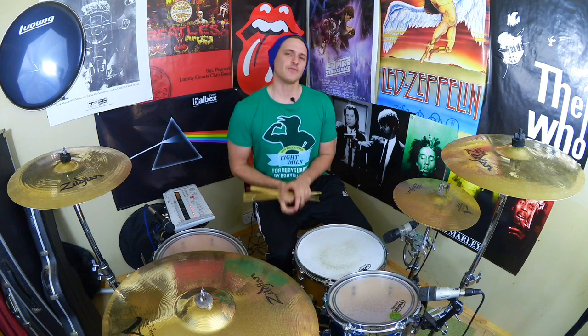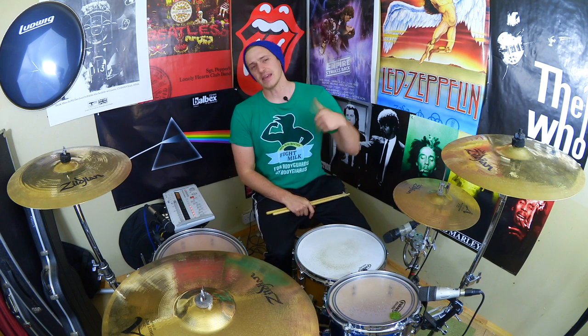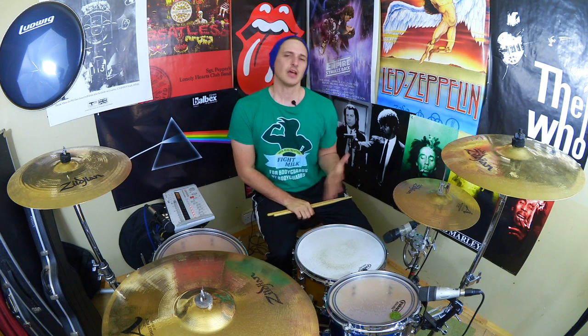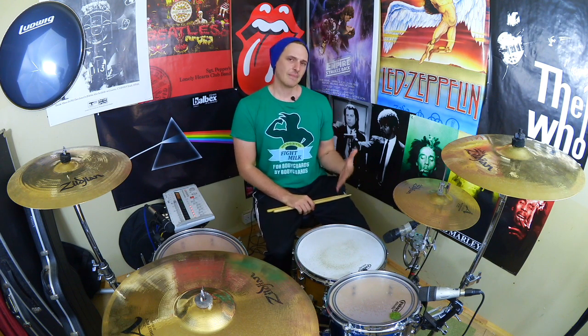Alright guys, there it is — I hope you enjoyed that lesson. Thank you very much for watching. Don't forget to go and grab the sheet music from OnlineDrummer.com, you can download it for free. Also over there you will find my e-books and quick start guide to playing drums. If you look in the description below you will find links to Facebook, Twitter, and my Patreon page if you want to share a bit of support. So until next time drummers, take care, keep drumming and I'll see you next Thursday for some more fun-free drumming ideas. See you later.